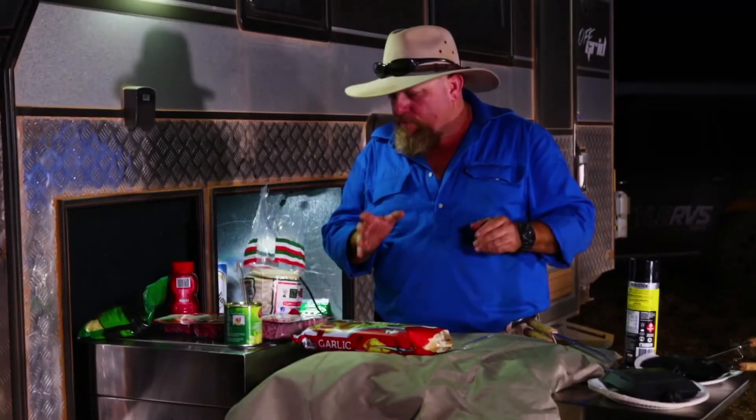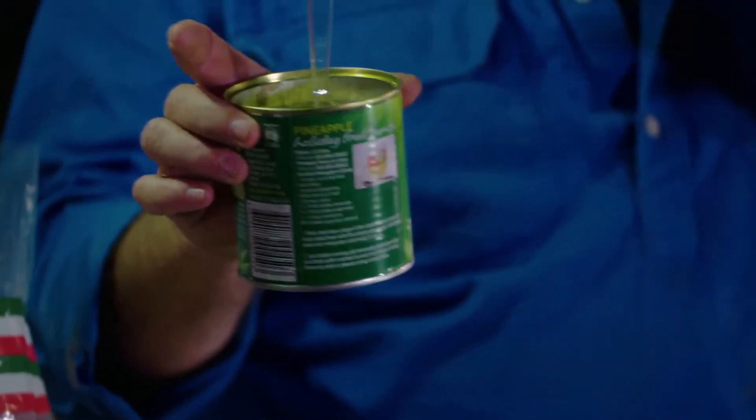Now, the other thing we've got with us that always includes lots of conversation is tinned pineapple. It fires off the conversation every time, because there are some people who say pineapple shouldn't go anywhere near a pizza, and there are other people who say pineapple should be all you have on a pizza.